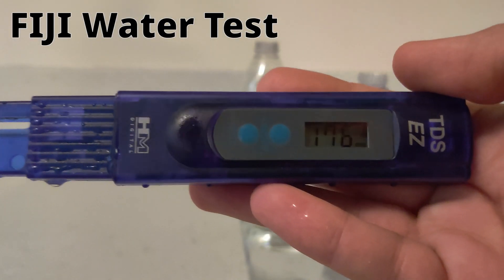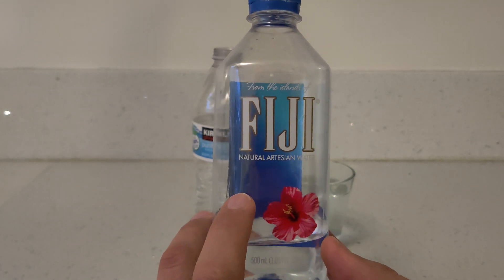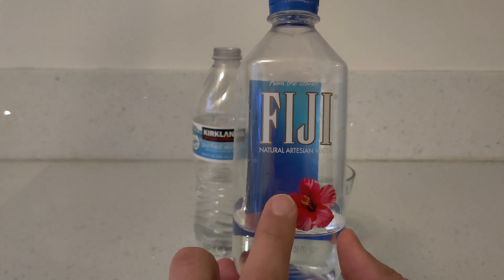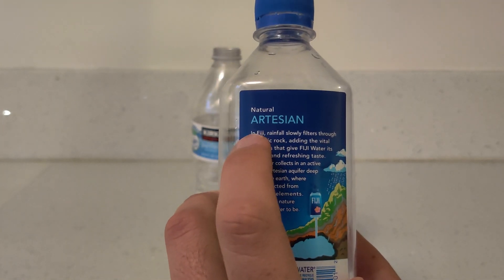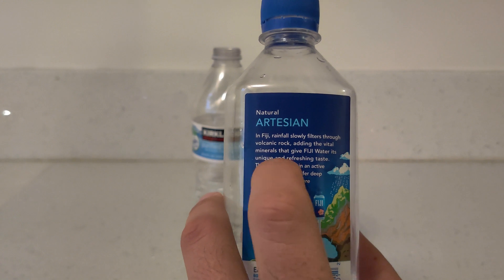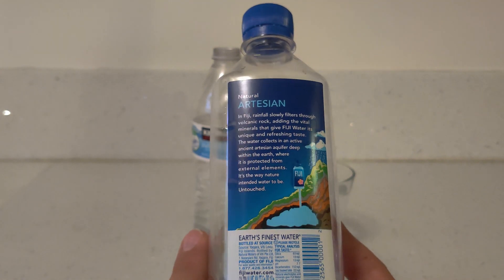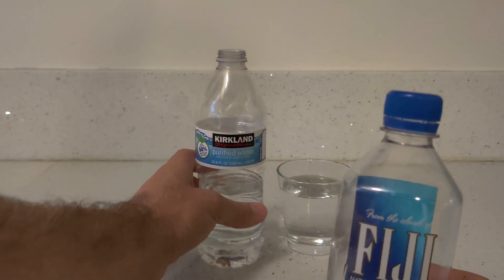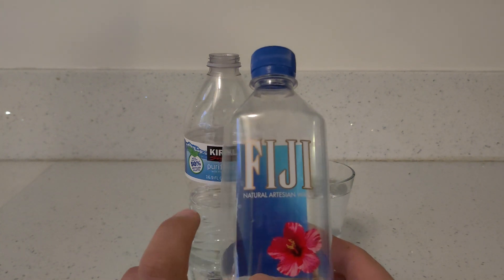You might be alarmed at the number we just received — 176 is very high. But I'm not at all surprised that the Fiji water got such a high TDS count. We can't really use this test for this bottle of water, because Fiji water is actually not a filtered water, at least not filtered by an RO system. This water is naturally occurring. It even says on the bottle: 'In Fiji, rain falls slowly filtered through volcanic rock, adding the vital minerals that give Fiji water its unique and refreshing taste.' So it just gets filtered through volcanic rock, receiving its minerals and taste that way. This isn't exactly water that's been fully filtered like this Kirkland purified water has been, or the RO system in my kitchen. So we're going to have to discard the test for this bottle of water.